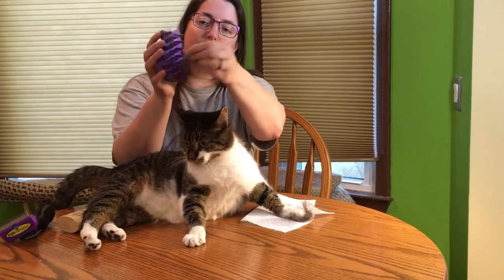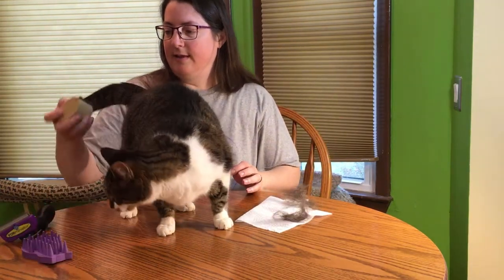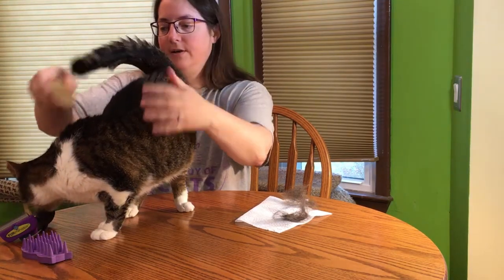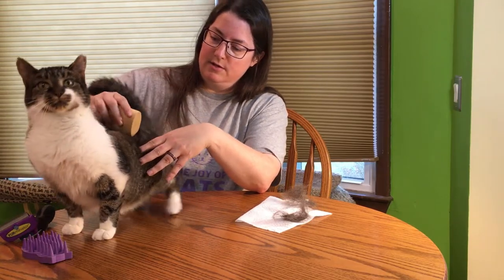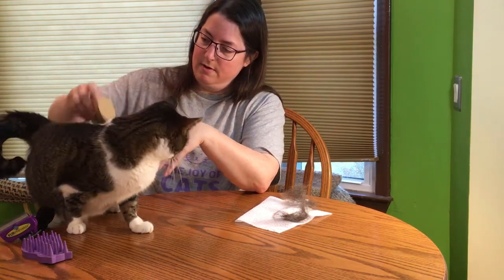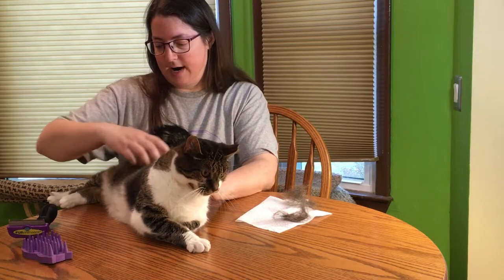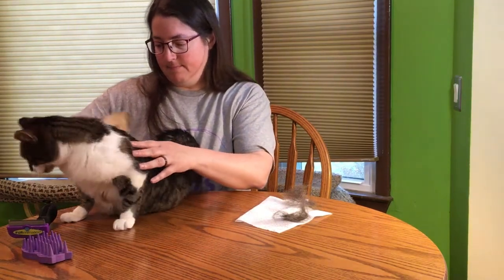Then you kind of have to use your fingers to get the fur out. And then the Sleek Easy — you do kind of the same thing, just rub it down the cat. I'm testing this on short hair cats. Charlotte's kind of fluffy, and I'm getting hair off of her.